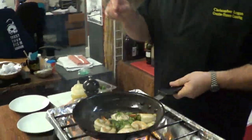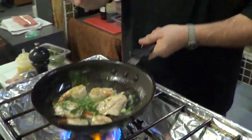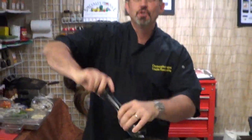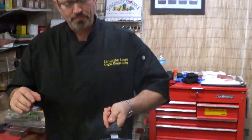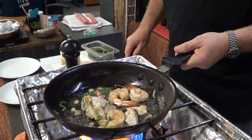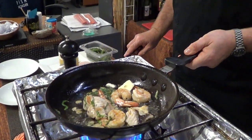Organic basil. Crack black pepper — not too much, you know. Never too much. Say when. And then to this, a little bit of whole sweet butter.